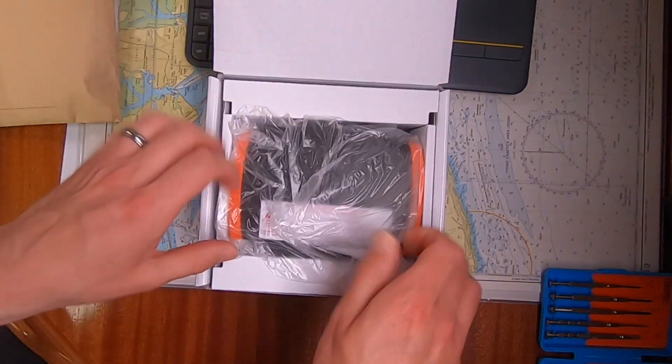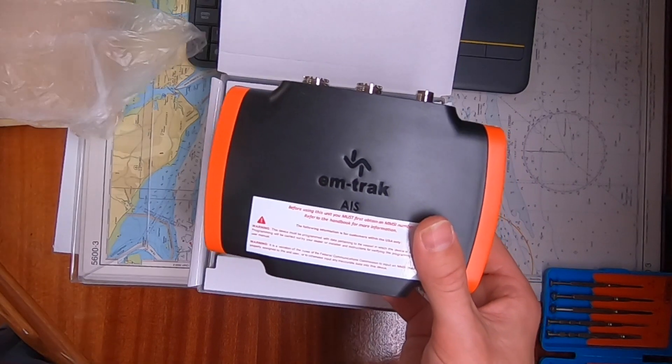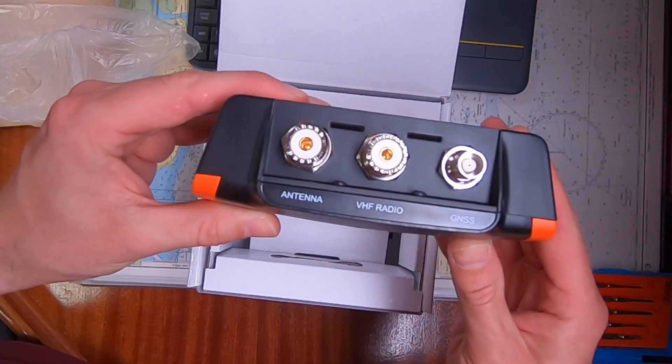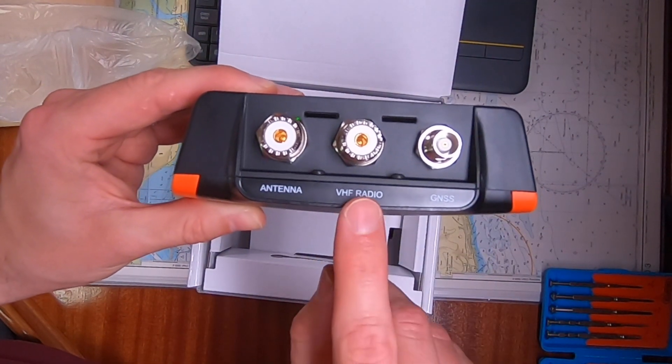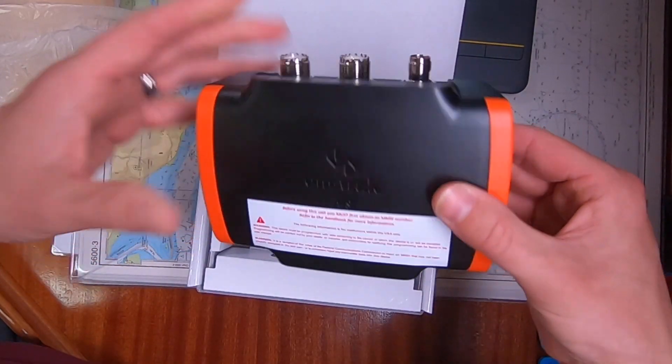The unit itself is relatively small. It's IPX6 and IPX7, so that means it's waterproof, damp-proof, and weatherproof. On the back you connect your antenna, and it has a VHF radio output. You can connect an external GPS, however the unit does feature an in-built GPS.